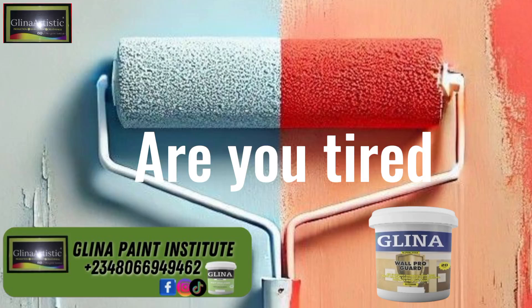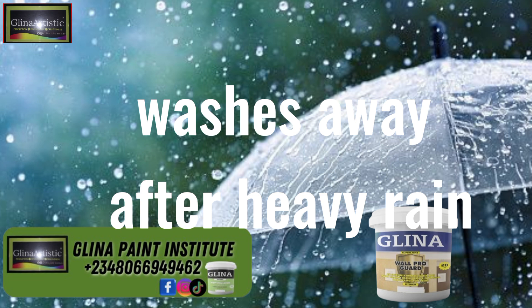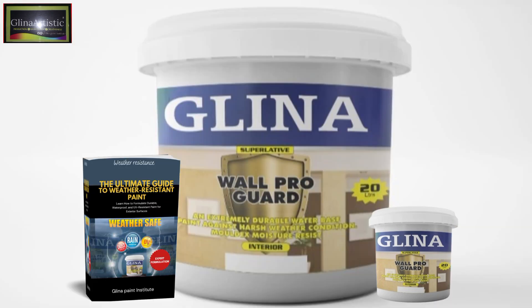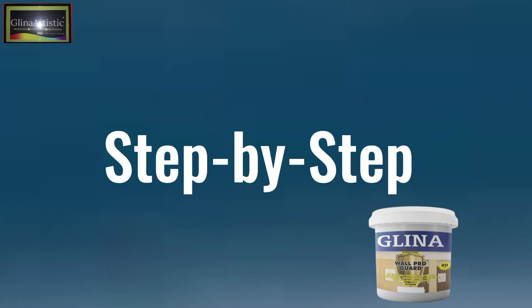Are you tired of paint that fades back or washes away after heavy rain? Today, I will show you how to make weather-resistant paint, a powerful formula that withstands rain, UV rays, humidity, and extreme temperature changes. Stay with me to the end for a complete step-by-step guide. Let's get started.